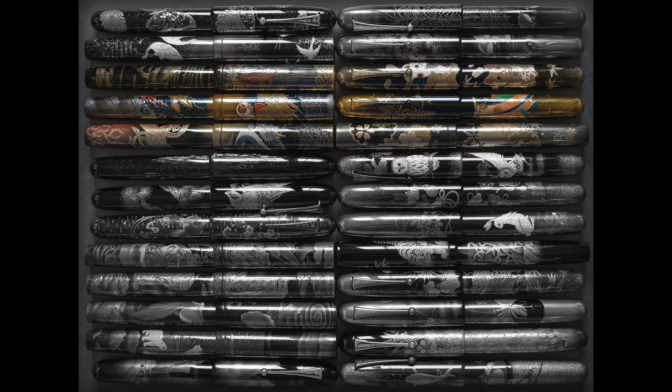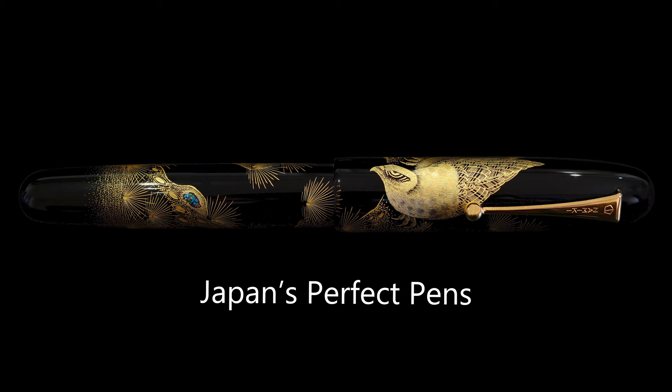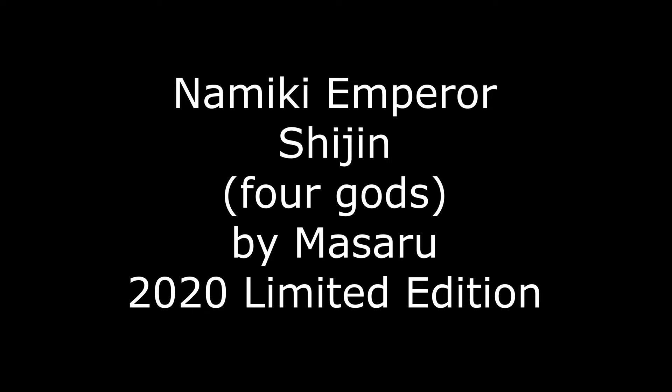Hello and welcome back to JPP, Japan's Perfect Pens. My name is Richard and today will be another Namiki Emperor review. Today's pen is the Namiki Emperor Shijin, which is the Four Gods by Masaru.